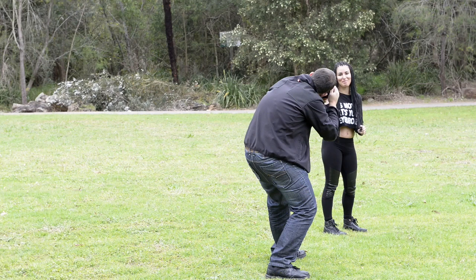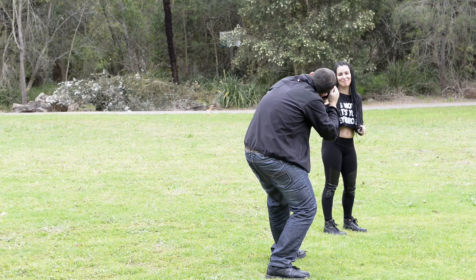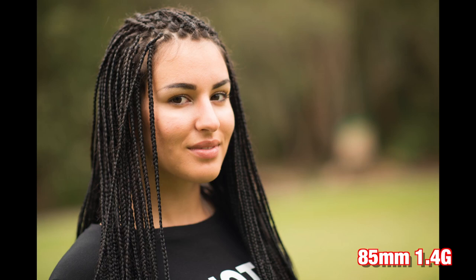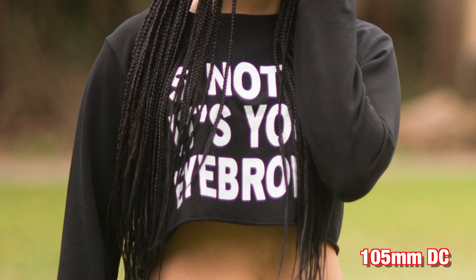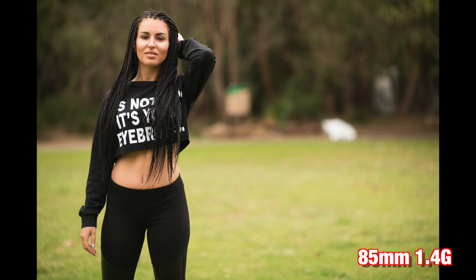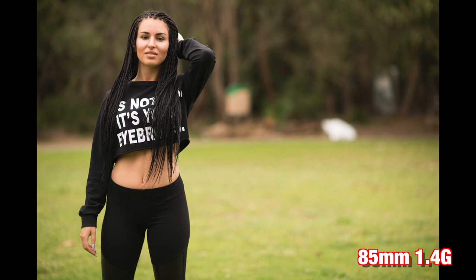Now, there's a few different things you want to keep in mind here. First of all, what's it doing in terms of compression to the background? And what's it doing in terms of how the face is actually represented — the shape of your subject. Looking specifically at these lenses, take a look at the 105 cropping on her shirt — wicked chromatic aberration. I haven't seen results like that other than maybe the Canon 85 1.2 and the Leica Noctilux, both shocking for their chromatic aberration. The 135 just doesn't have it at all, and the 85 only has a small amount.